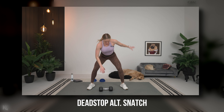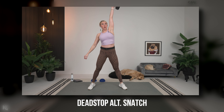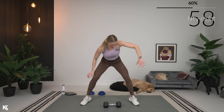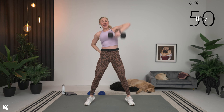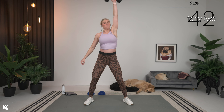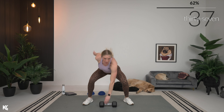One dumbbell for this — it's a power move. Really think as you pull up with that weight: keep it close, then straight up. Get a nice solid base with your legs, wider than shoulder width. Whatever you're comfortable with that allows you to drop your bum back, keep your back flat, and then power up. Exhale, power up — keep that arm close.